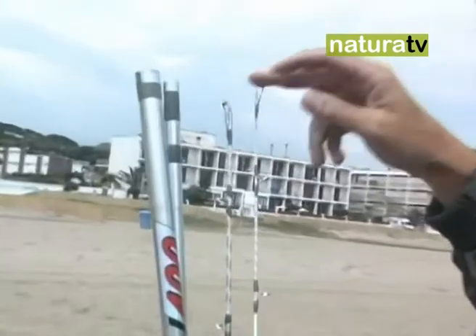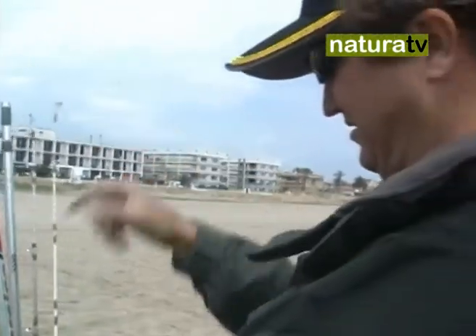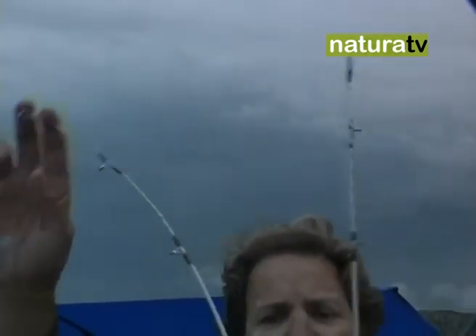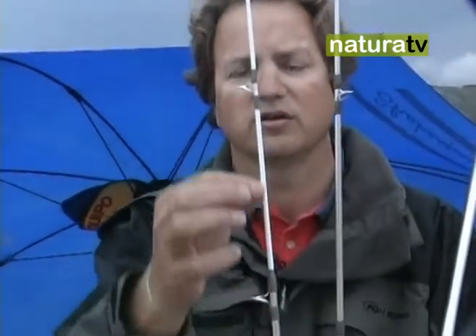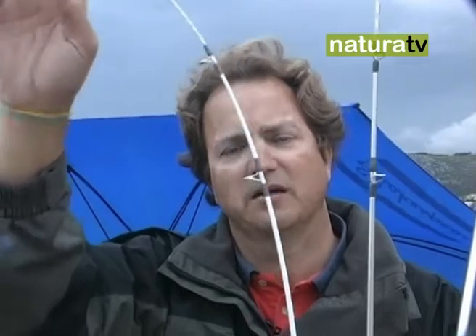We can also talk about rod tips, which in recent years have also seen many innovations. Here we have a rod — the same model — but as you can see with two different tips. We could say this is the hard tip or the tip for powerful casts, and here in contrast we have the sensitive tip, which consists of a solid fibre insert. This white part is an internal insert of solid fibre that allows good casts while also detecting the most subtle bites. You can see that this rod immediately registers and will detect the slightest movement of our rig.